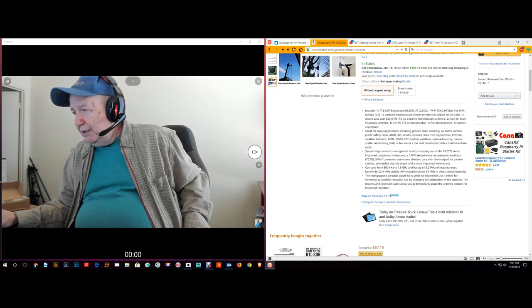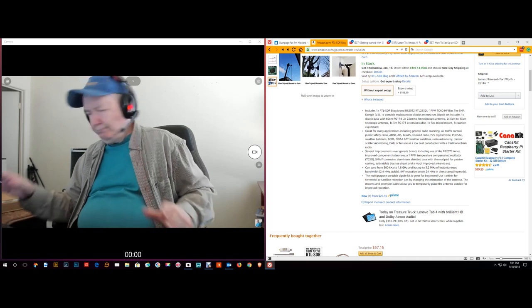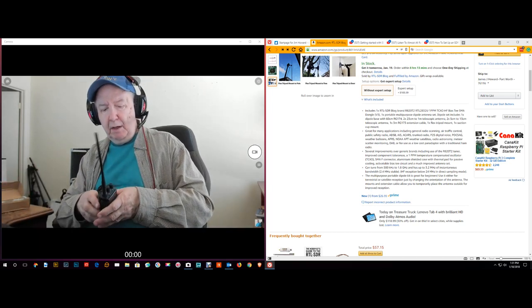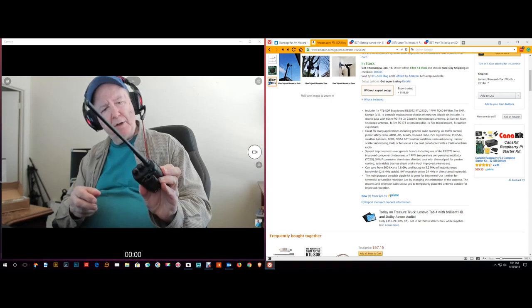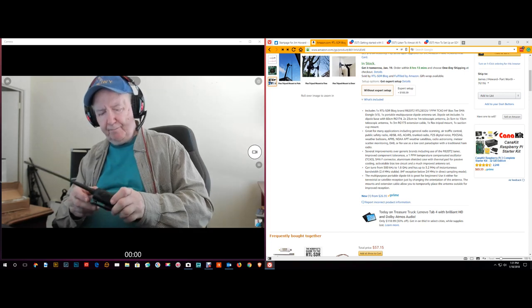POCSAG — I have no idea what that is. Weather balloons — a lot of ham radio operators send up weather balloons and use APRS.